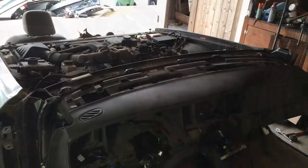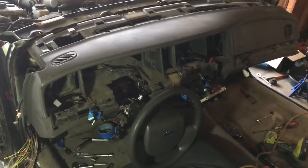Hey guys, welcome to Nathan's Garage. A super quick video on how to remove the dash from a 2006 Crown Vic. The car is a little less than complete, but it gives me a little more room to show you guys what to do.